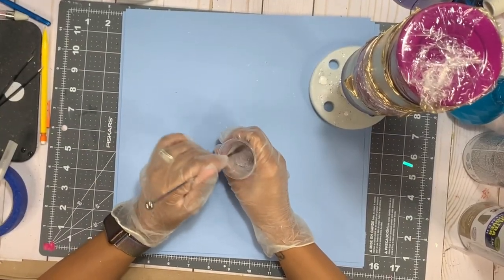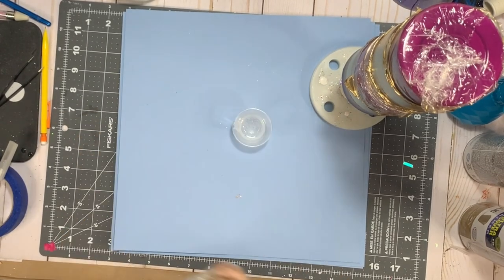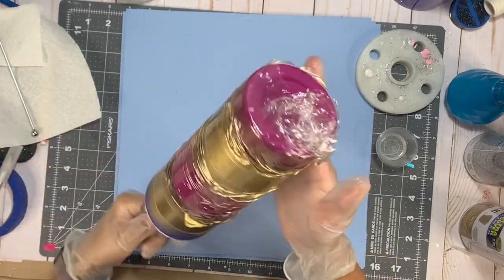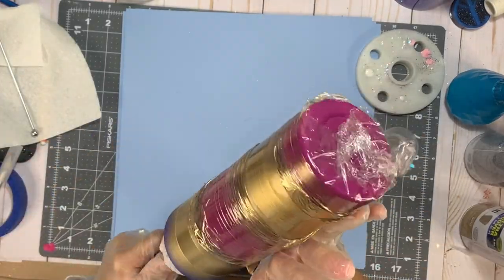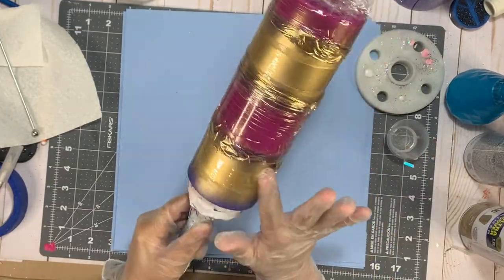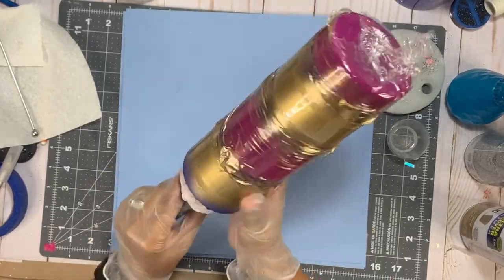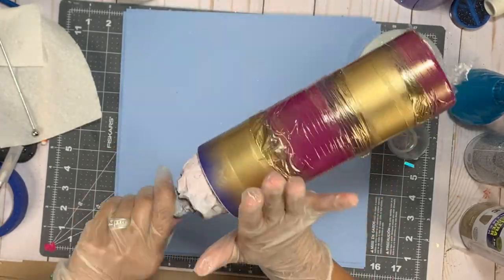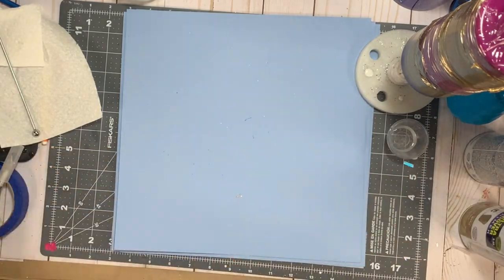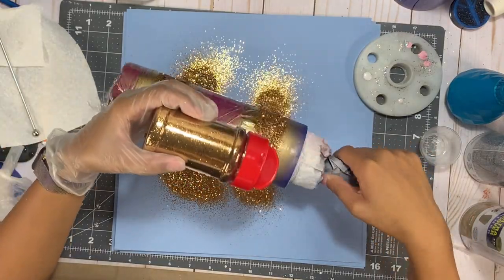Now on to glittering. I've mixed up equal parts of part A and part B — about 5 ml of Alumilite's Quick Coat, which is their fast-setting epoxy. Right now I'm just going to apply my epoxy in a very thin layer to just my gold section to start. Both the gloss and metallic spray paints take a little bit of time to dry, so I probably waited a good hour or so to make sure it was completely dry before applying the epoxy so I didn't smudge any of my paint. You want a super thin layer on your cup in order to get the glitter to stick.